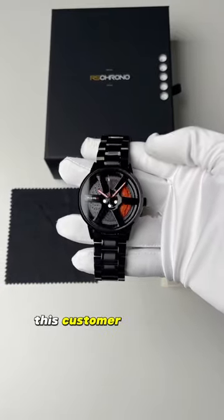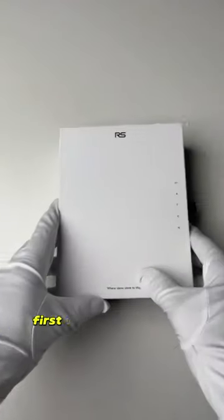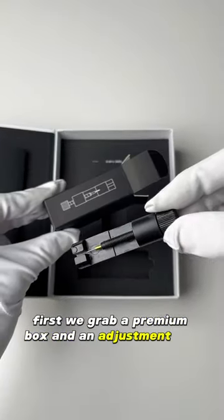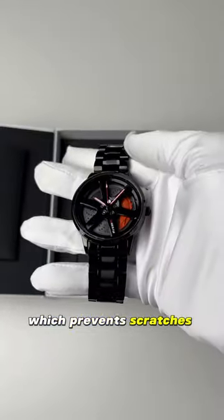Package an order with us. This customer ordered a Nismo R35 gyro with a stainless steel strap. First we grab a premium box and an adjustment tool. Then we peel the protective film which prevents scratches on the watch face.